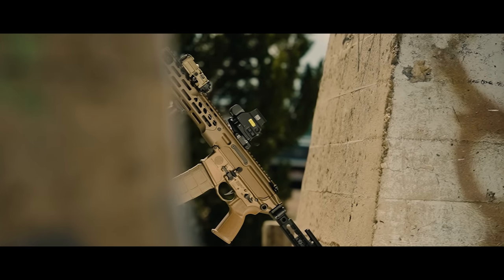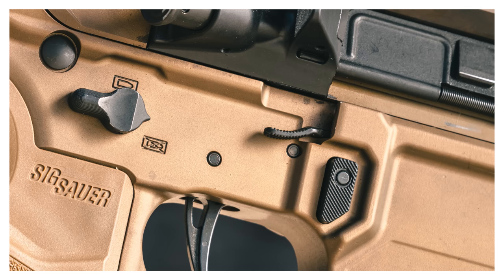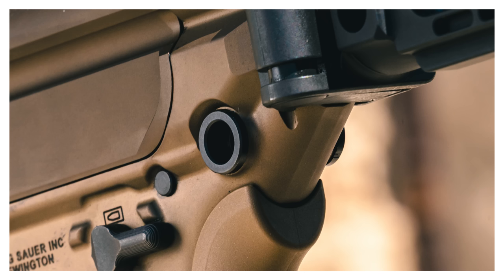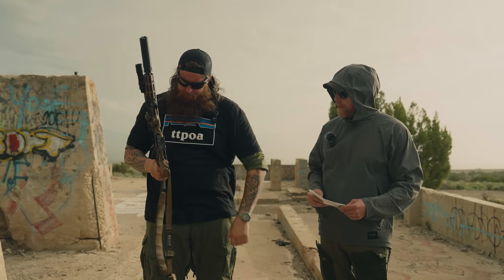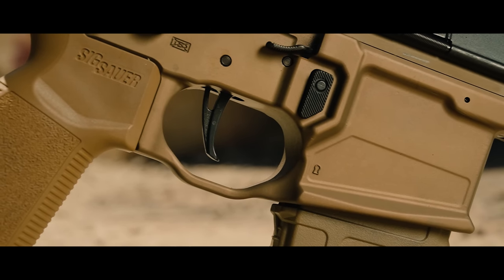The lower is now fully ambidextrous, which means it also has a right-side bolt catch — a little bit different design than others. That was one thing the Virtus didn't have. The grip is SIG's own branded grip — actually solid, a little fat but no complaints. They've also got reinforced, anti-rotation QD slots on the lower receiver, which you'd expect on a military-style weapon.